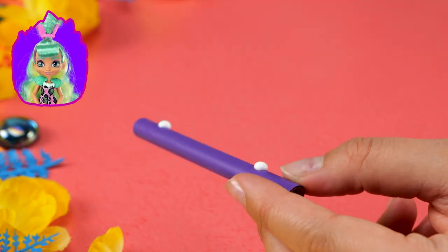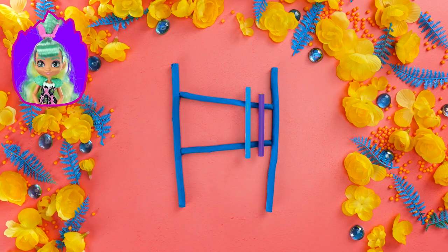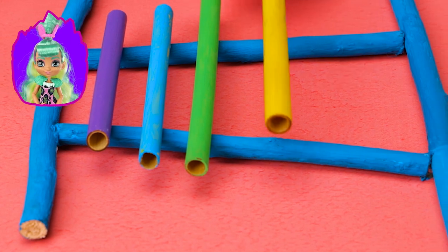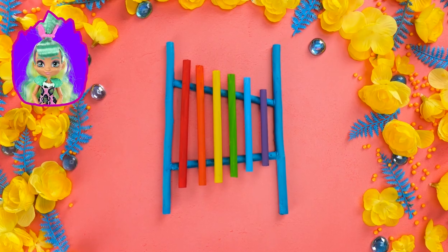Xylophones are so great! Do you think Bashley will let me play back up to her keytar? Oh, that would be Super Sarasaurus for real! I can't wait to hear our tots and dinos give this a cave-tastic can-do!